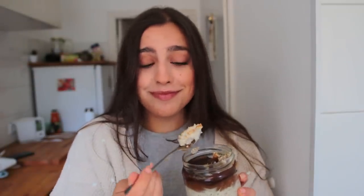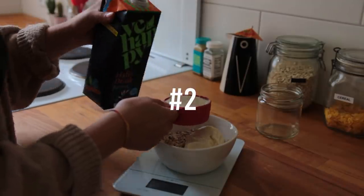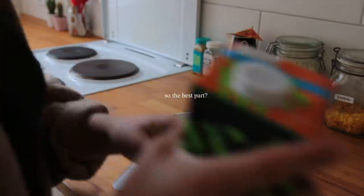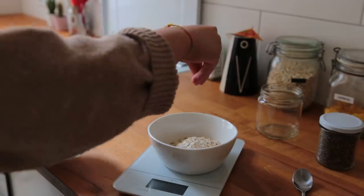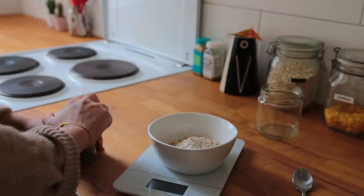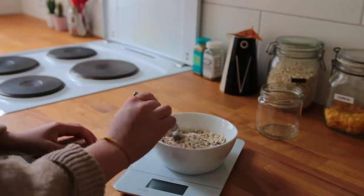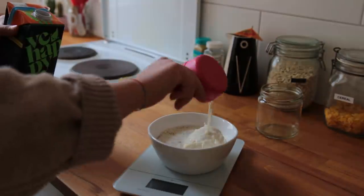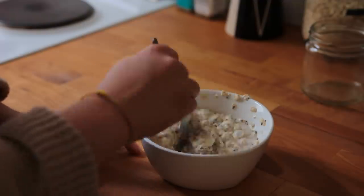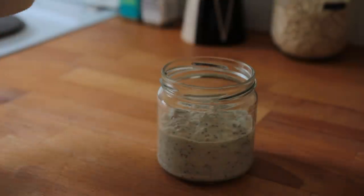I haven't done a recipe for overnight oats in forever. This one is inspired by millionaire's shortbread, just minus the crunch. The bottom layer is a simple mix of small-cut oats, salt, vanilla, chia seeds, thick vegan yogurt, and oat milk. Feel free to place this mix into a glass jar — it's just for aesthetics, you can totally serve everything in the bowl you used.